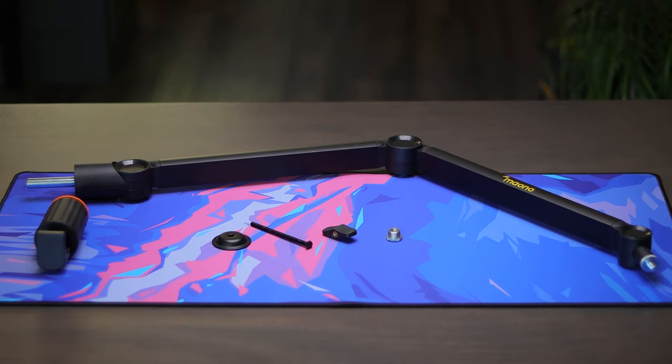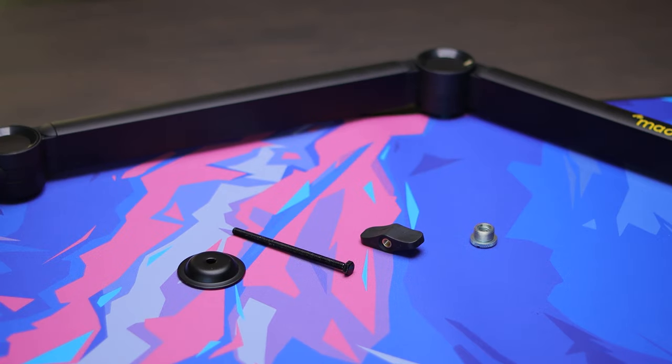In the box, you're getting the boom arm itself, and you're gonna get the clamp with some extra hardware in case you choose to screw it onto your desk instead of just clamping it on the side.